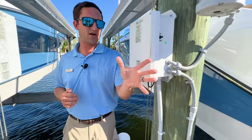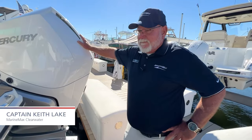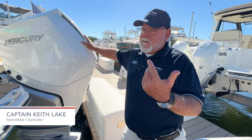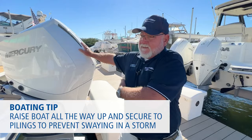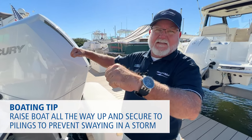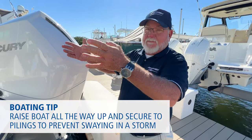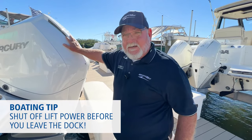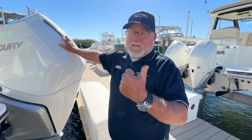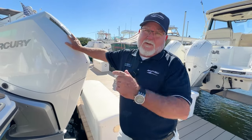Now we've got Captain Keith, and Keith's gonna go over Lift Basics 102. In a storm, you want to raise your boat all the way up, as high as you can safely, and then secure the boat and the lift to the pilings — because like Nick was talking about, that swing can chew up your dock. Also, Nick mentioned the power to the lift: make sure you shut it off when you're done at the end of the day before you leave the dock. If you take that remote and sit on it in your house, down goes your boat, or it brings it all the way up and the cables bind up and break.